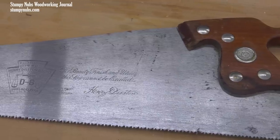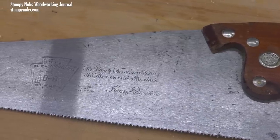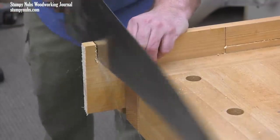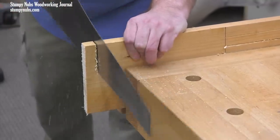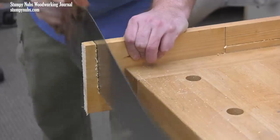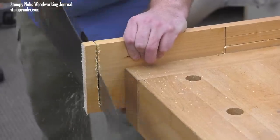Now I'll use another beautiful Disston saw, this time with cross cut teeth. This one has 8 teeth per inch, which is again more aggressive than the 9.5 teeth per inch on the cross cut side of my ryoba. And I finished the cut in 23 push strokes — only 4 fewer.